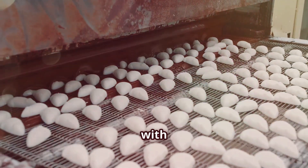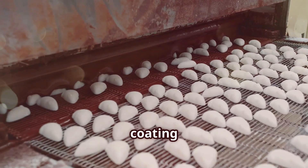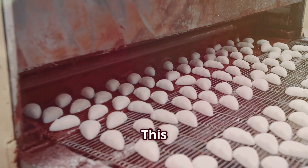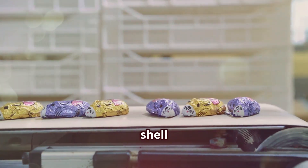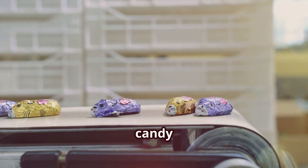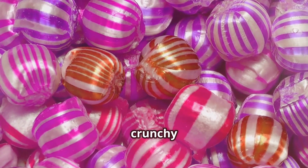Now comes the cool part: coating with layers of sugar syrup. The dried candy pieces are transferred to a coating machine, where they are coated with multiple layers of sugar syrup. This process is repeated several times to build up a thick, crunchy shell around the chewy center. The sugar syrup not only adds sweetness but also helps to protect the candy and keep it fresh. This panning gives Mentos their famous crunchy shell.